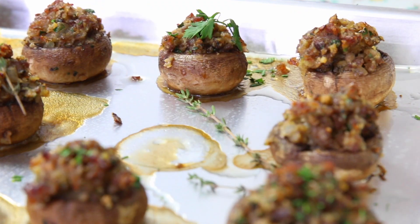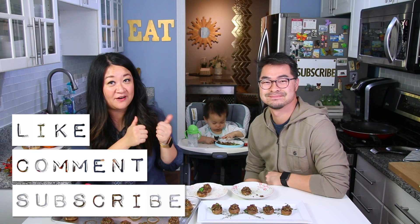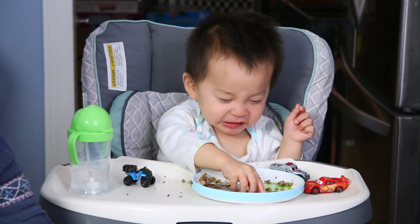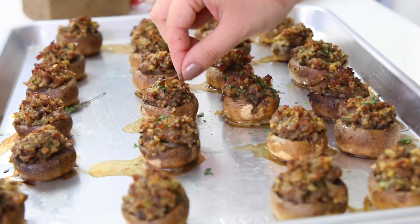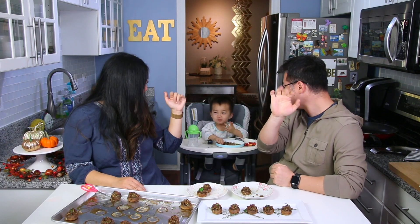This is really scrumptious. It was a hard episode to film with a couple of interruptions, but Lincoln is a welcome guest. Remember to give us a thumbs up, leave a comment down below, subscribe to our channel, and hit that bell for notifications so you know every time we upload a new video. Thanks so much for watching — we'll see you next time. Say bye, Lincoln!